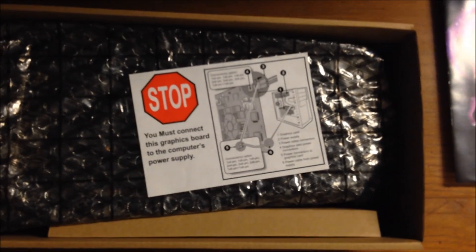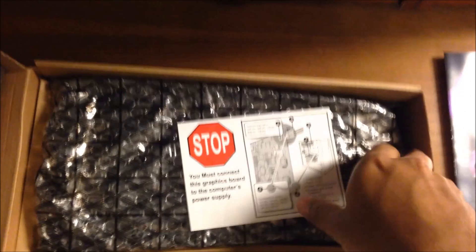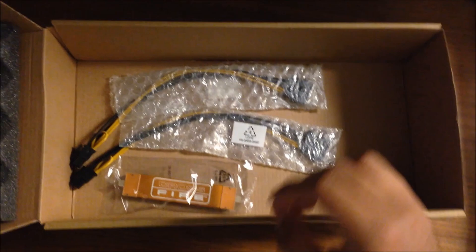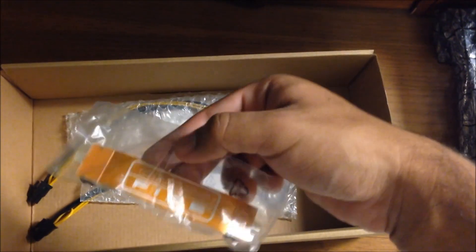Here's the card itself. It says, "Stop — you must connect the graphics board to the computer's power supply." Nice little warning. We got one crossfire bridge cable that you can use. I'm glad this card came with one because I will be crossfiring this card.